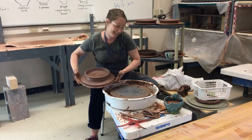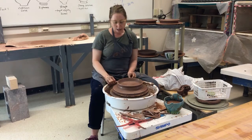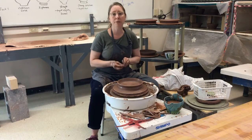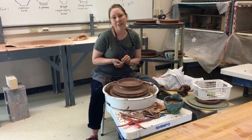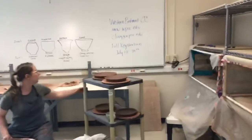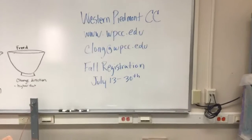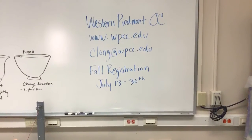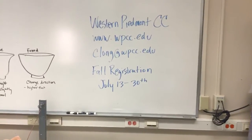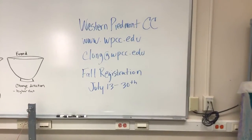Does anyone have any questions? Thank you for joining me — next week we'll have a new form to talk about, and our summer series is almost over. Make sure to follow the contact information. You can email Courtney directly at clong@wpcc.edu, or access it through the Western Piedmont Community College homepage at wpcc.edu. Fall registration dates are listed there. Don't forget to tune in next week — after that, we'll be back to the wood program. See you next Tuesday at 11 o'clock.